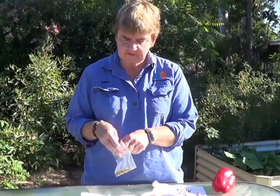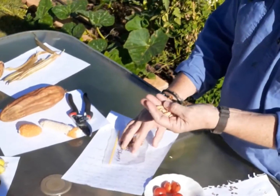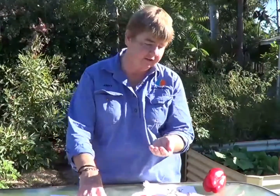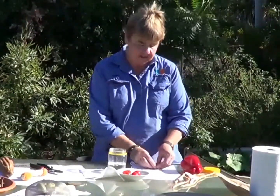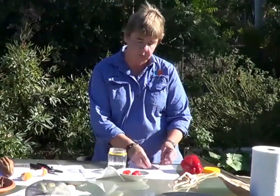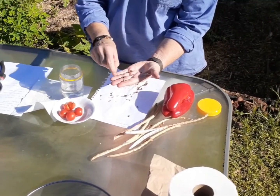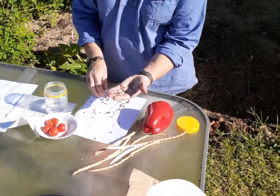Another seed that's really easy to collect is the pumpkin seed. These are a pink seed — all I'm doing is removing them from the pumpkin, then I'll just give them a wash, put them on paper towel and let them dry. I've also got some watermelon seed that I collected here. You can see some of these seeds weren't quite mature when I collected this watermelon — I've got some white seed in amongst the darker seed. Those white seeds won't germinate; the darker seeds will be the ones that germinate.